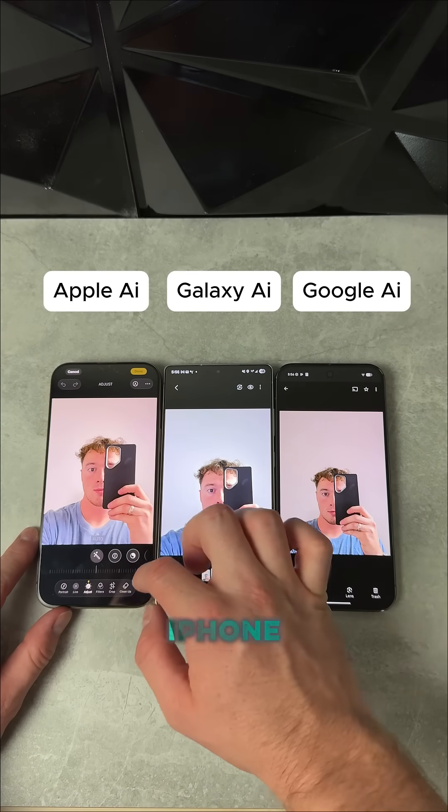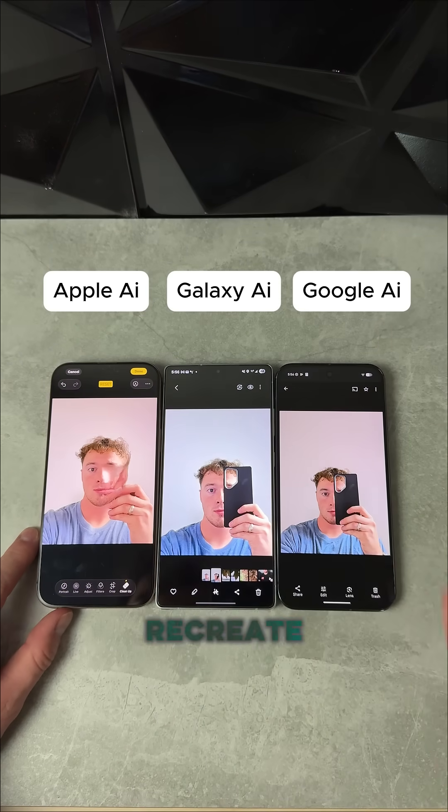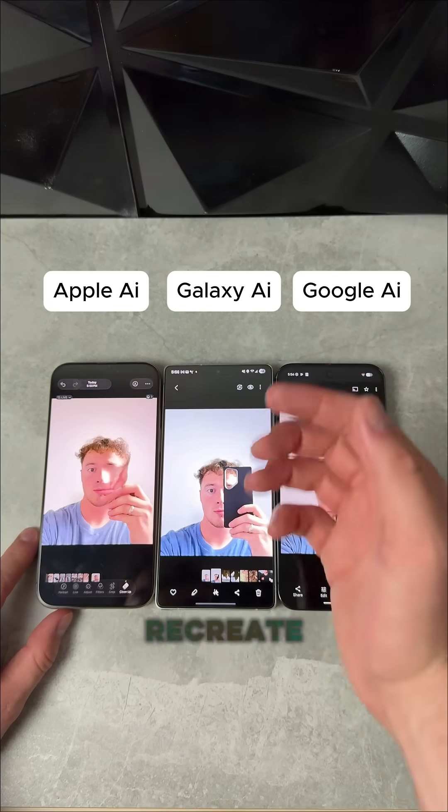We're going to start first with the iPhone 16 Pro Max. We're going to circle this phone case I have covering my face and see if it can recreate my face. Super fast, but it didn't recreate my face.